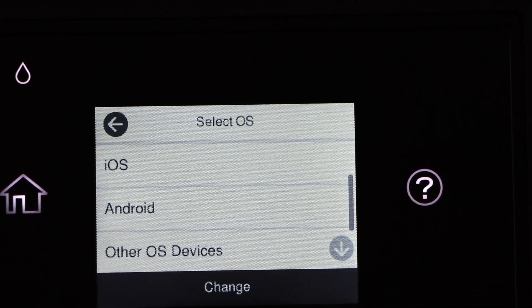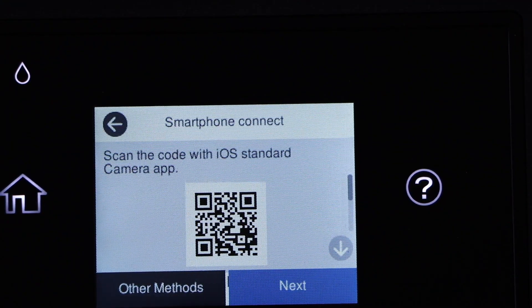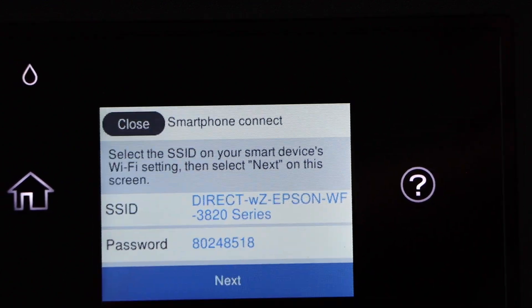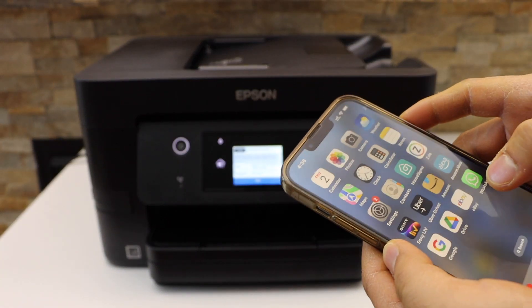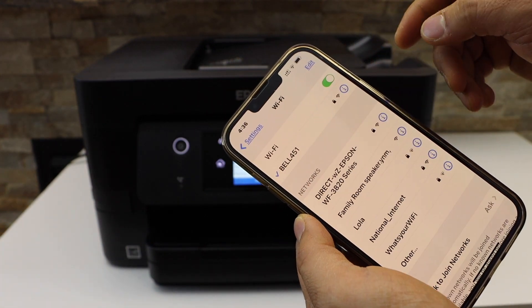Click Start Setup and select whether you want to use an iPhone or Android phone. I'm going to use the iPhone, so select iOS. You can scan the QR code with the camera, or you can go to other methods. It will display the name of your printer and its password.